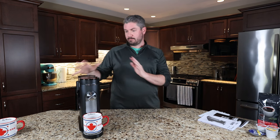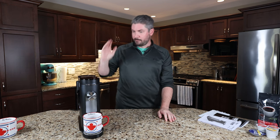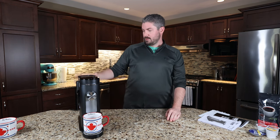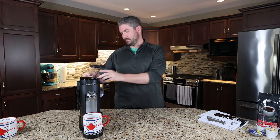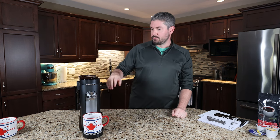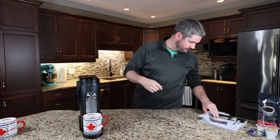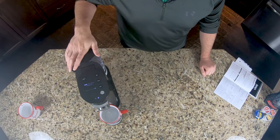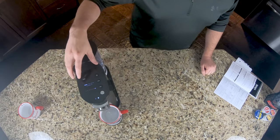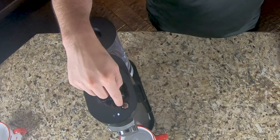So we just took this out of the box and we're messing around with how it gets put together. First thing the book says to do is to prime it, so we filled the water — 24 ounces, like it said. Water goes on the back here, and it said to just hit classic. So I've got to change the size to 24 ounces, and hit classic. There are different styles of coffee you can make here, but we're going to prime it like it says and hit brew.